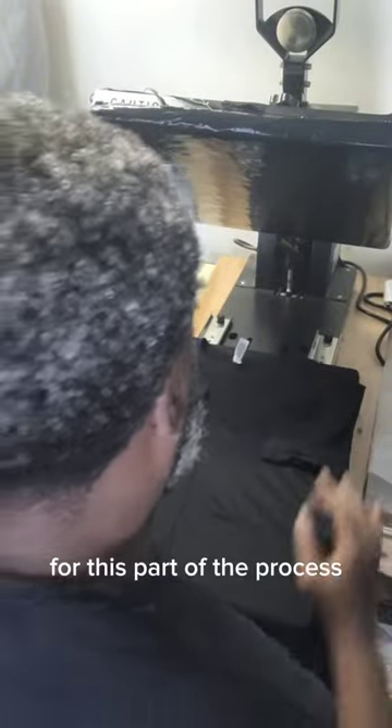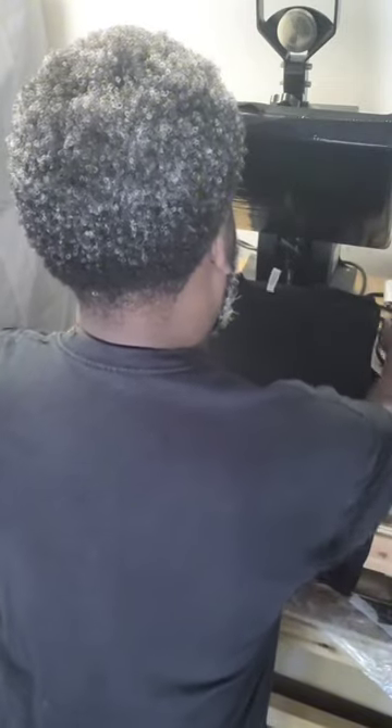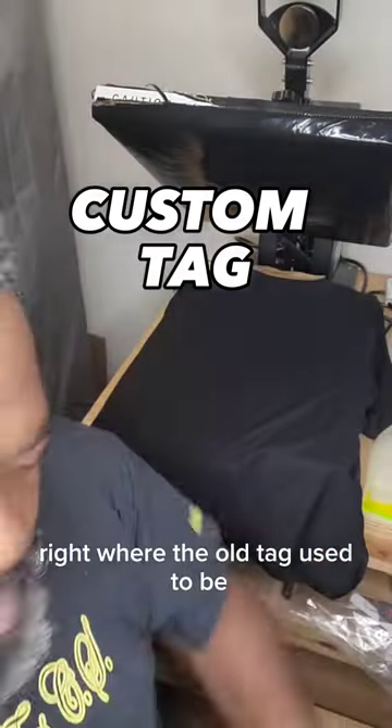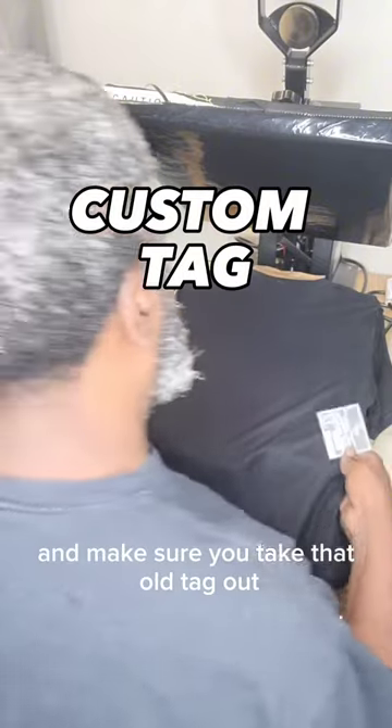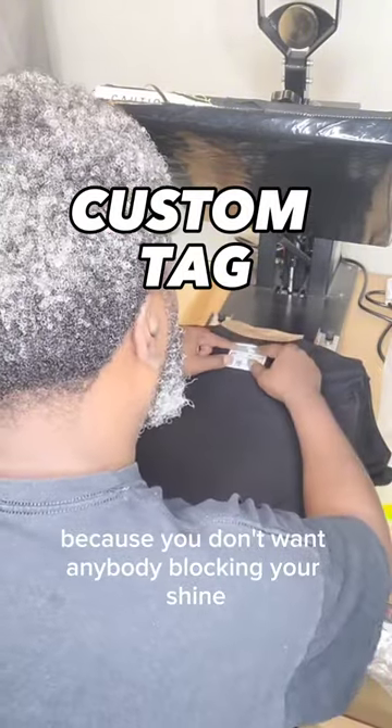For this part of the process we're flipping our shirt inside out to prepare for the shirt tag. We're going to place this new custom tag right where the old tag used to be — and make sure you take that old tag out, because you don't want anybody blocking your shine.